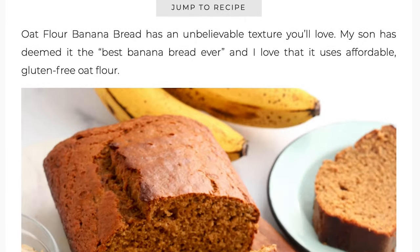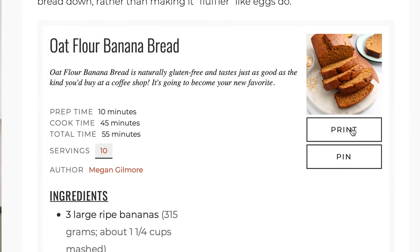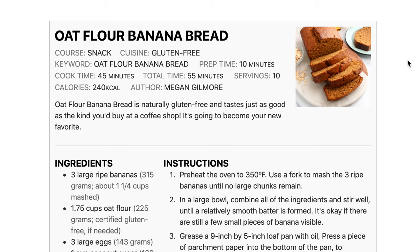If you'd like to grab the printable recipe to save for later, you can find it over on my website, detoxinista.com. If you enjoyed watching this video, do me a favor and give it a thumbs up, and check out my other videos here for more delicious real food recipes.